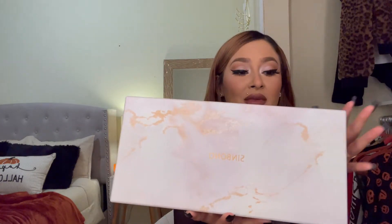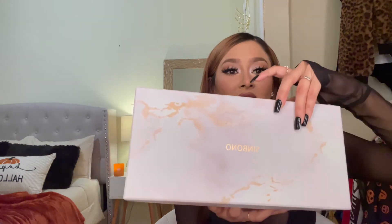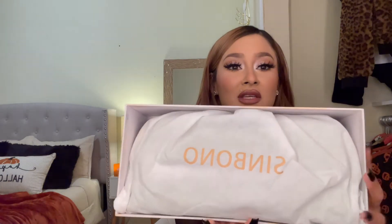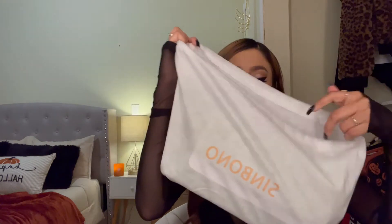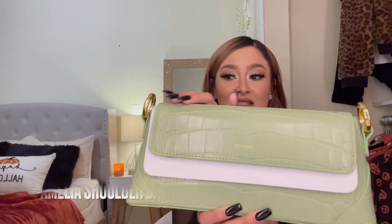In the middle of the box it has the brand name. I like it because you can store your purse back in here or use it as a storage box. When you open it up, it comes in its own dust bag, and the material of the dust bag is very nice and soft and feels very sturdy.